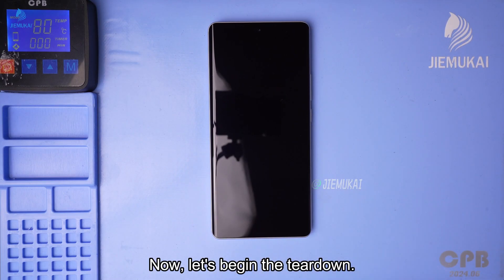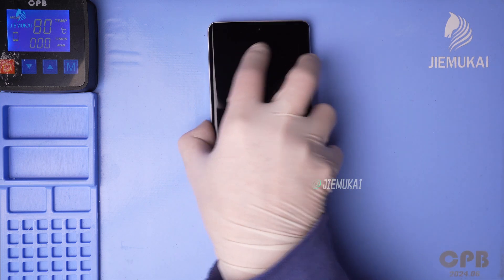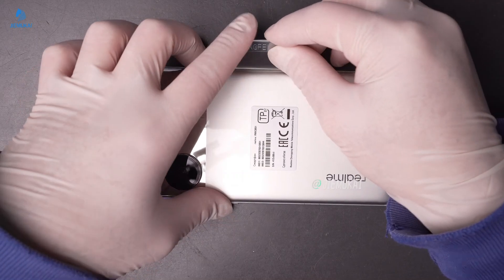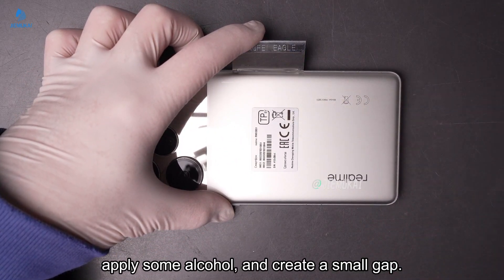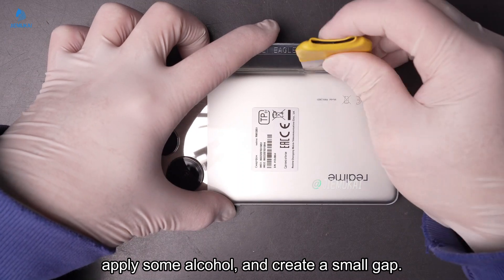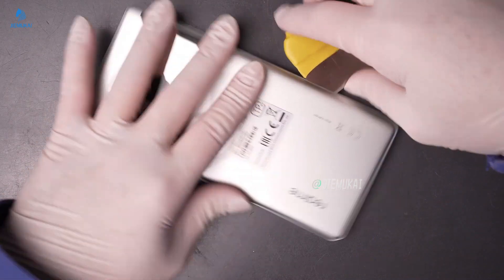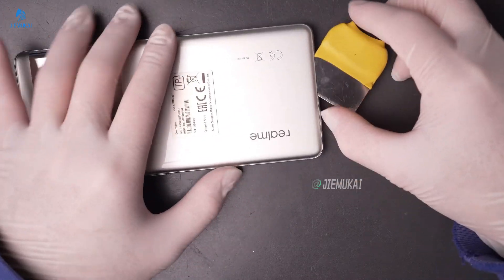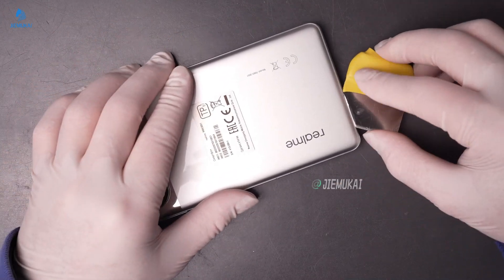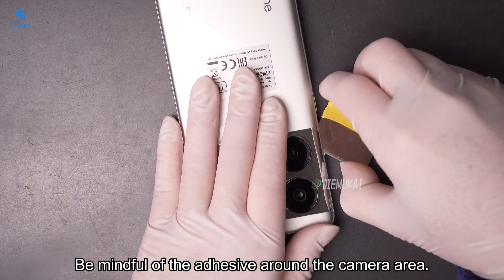Let's begin the teardown. Heat the back cover for a few minutes to soften the adhesive. Insert a thin blade along the edges, apply some alcohol, and create a small gap. Use a pry tool to carefully separate the back cover. Be mindful of the adhesive around the camera area.